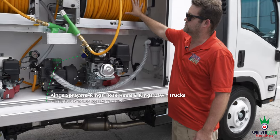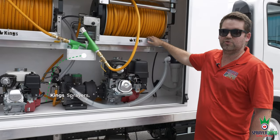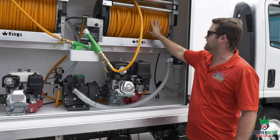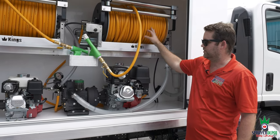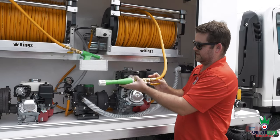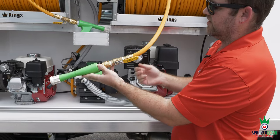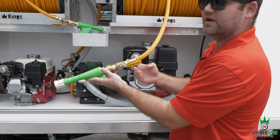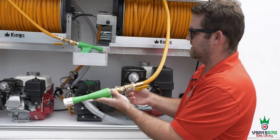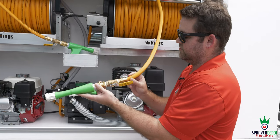Moving to the hose reels: we have 22-inch Kings reels — aluminum with stainless steel manifolds — and 400 feet of half-inch ID King spray hose on each reel. On the ends, we use Foster reusable two-piece fittings that eliminate the clamp. On a lot of rigs, you have a clamp with a screw that will slice your hose prematurely and can cut your hands — we don't want that.